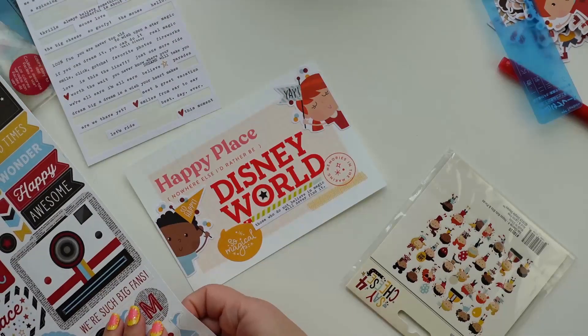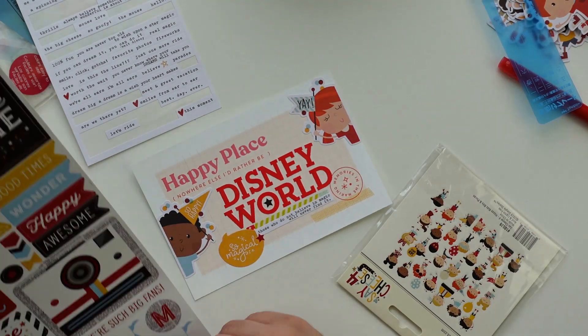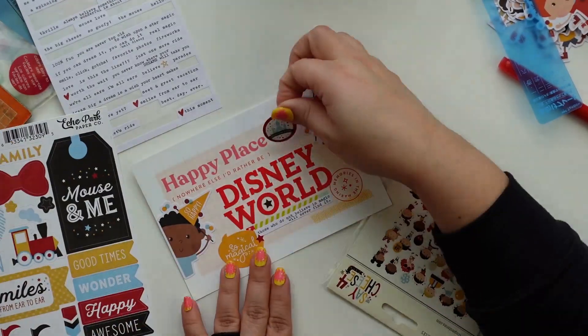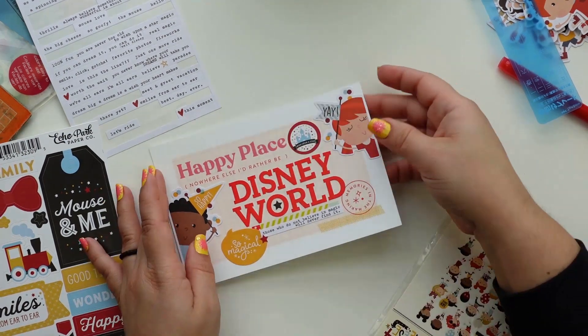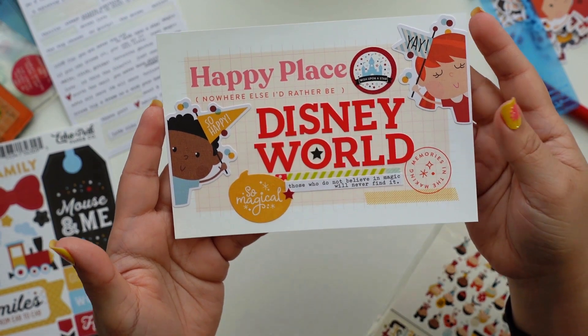I just wanted to layer some stickers. The speech bubble and the little kits are from Say Cheese 4, and that last sticker is from Magic and Wonder from Echo Park.